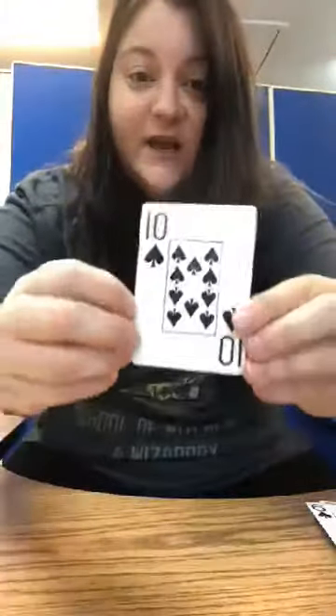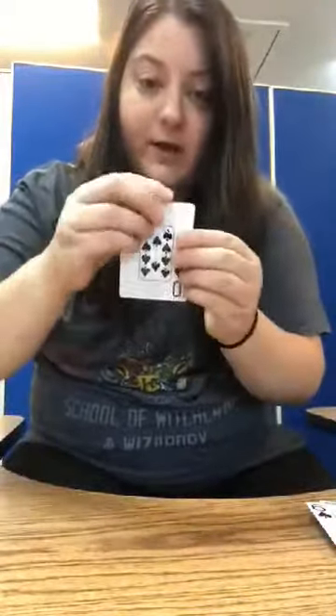I have the number 10 and you can count the pictures to make sure it's 10. So I'm going to count out 10 paper clips and put them on my playing card.